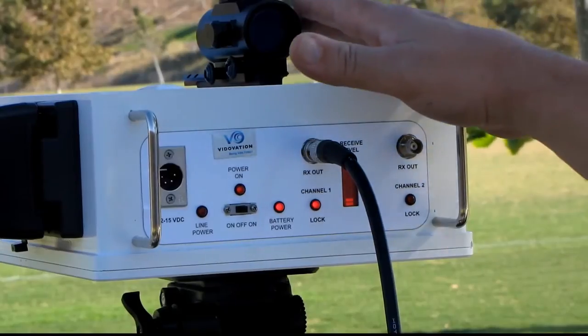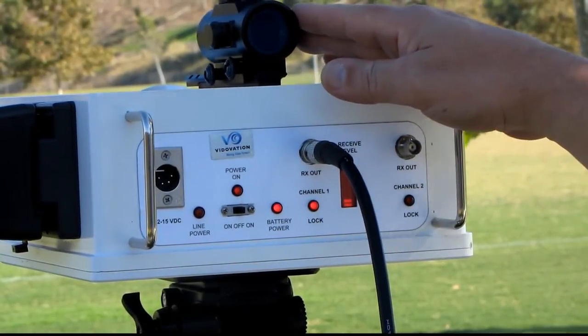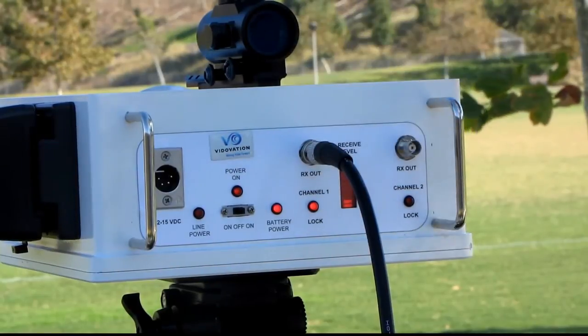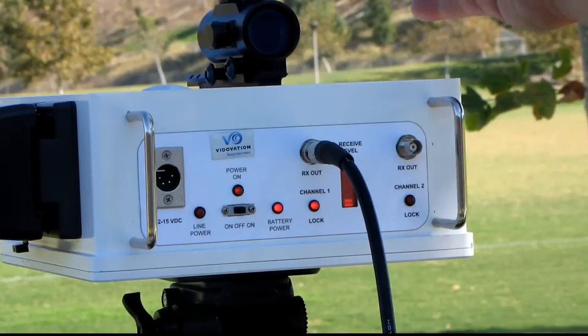We have a targeting scope on top — a laser dot targeting scope. We use this to aim at the other side, in this case at the transmitter that's more than 350 meters away.